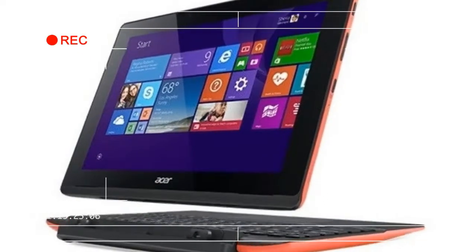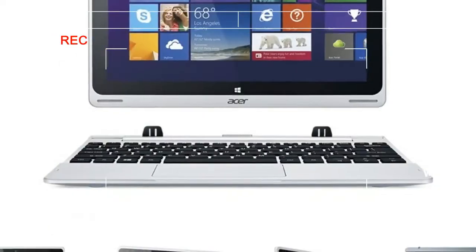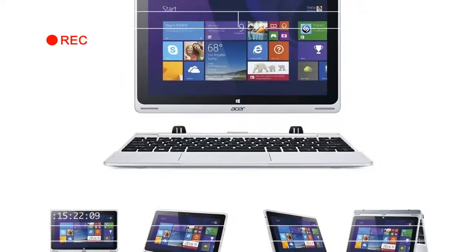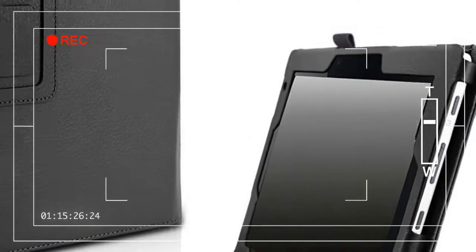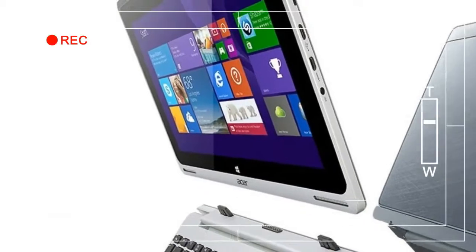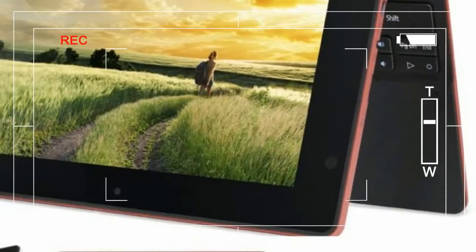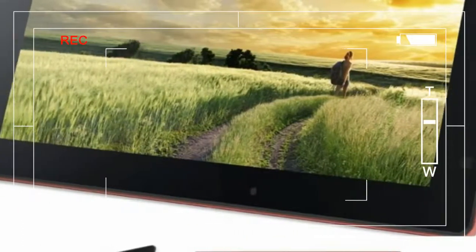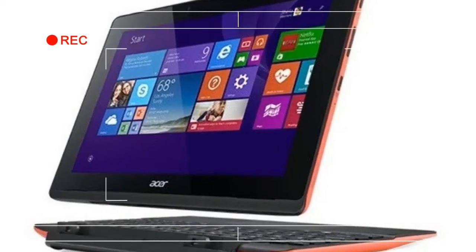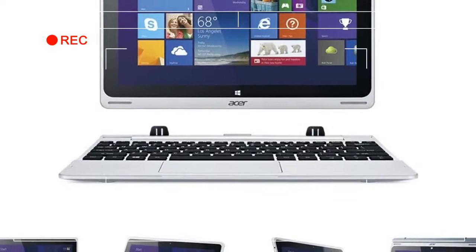For a small computer, the Switch 10 has an unfortunate weight distribution issue. I found myself in a constant battle: sitting at my desk typing away and deciding to reach up and tap something on the screen. Doing so, even lightly, causes the system to flop over onto its back, weighed down by the heavy detachable display. Setting it back upright doesn't even solve the issue, because the screen is so heavy the hinge extends to its furthest point when it tips.